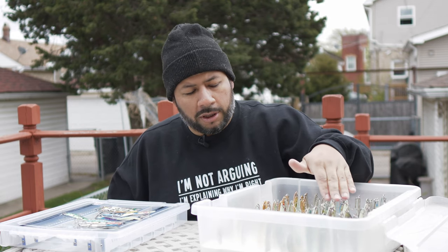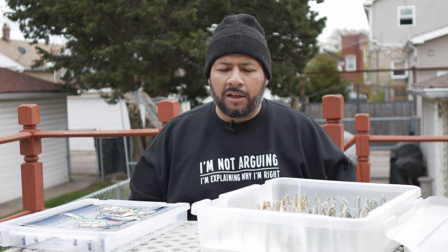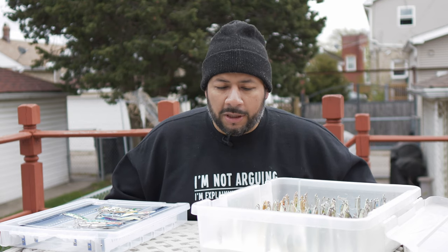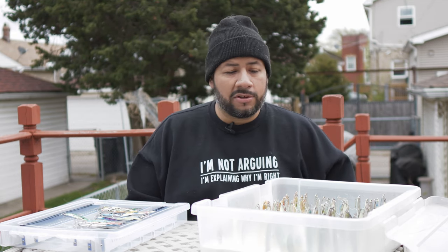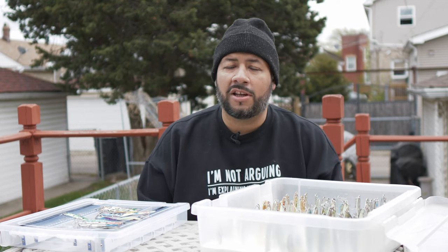We've got some Pro Troll and Pro King spoons in here too — I'll pull them out once in a while to test them, but they haven't really worked for me the way they do for other people, and that's just how it goes. Hopefully you guys enjoyed the video. If you did, make sure to like and subscribe to the channel — thanks for watching, and I'll see you on the next one.